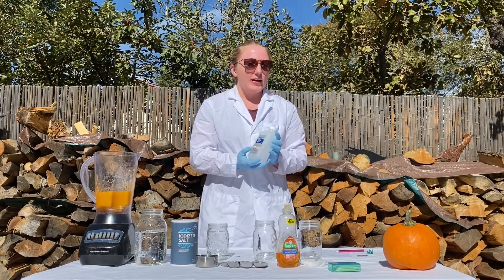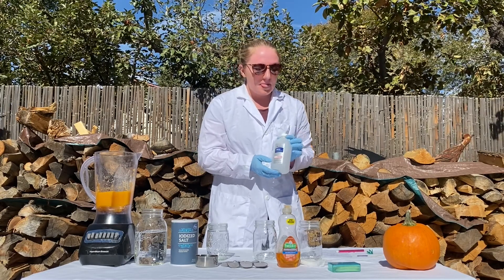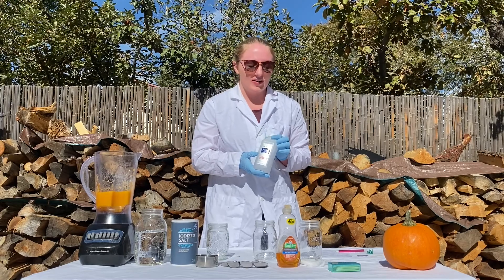For the alcohol you want to get the highest percentage that you can — I'll be using 99% today — and it works best if you chill it in the freezer before running the experiment.